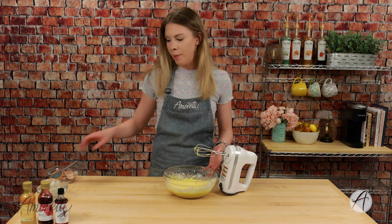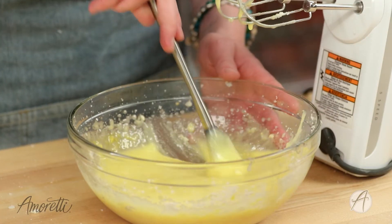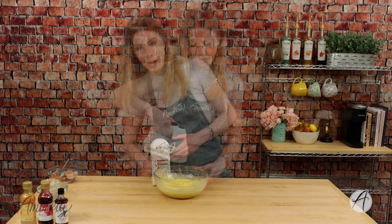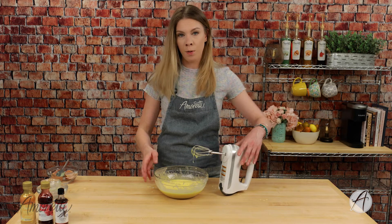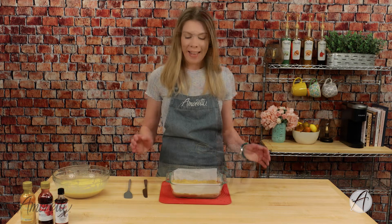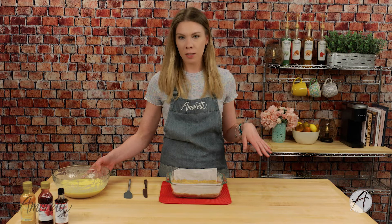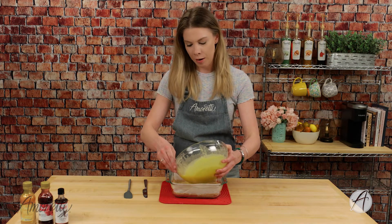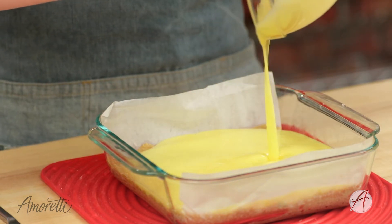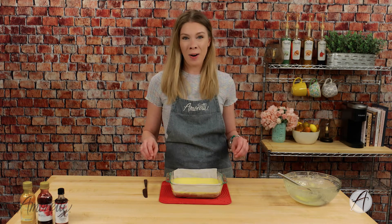Let's mix it all together. I'm going to scrape down the sides of my bowl to make sure everything is very well incorporated and there's nothing stuck to the bottom, then give it one last mix. We're done with our filling — we'll set this aside, go get our crust, and it is time for our final step: cover our crust with our filling, so just dump it on top and scrape all of that deliciousness into the pan.